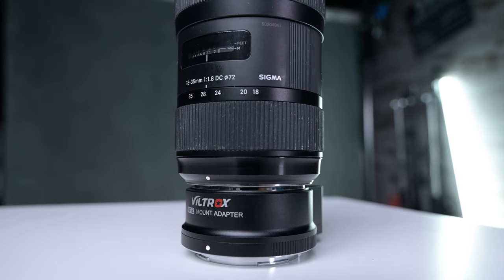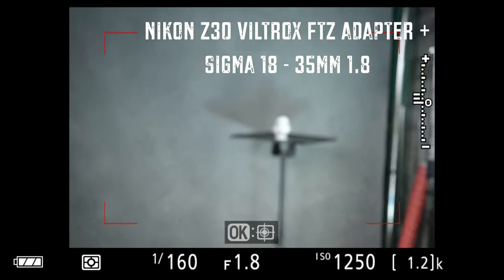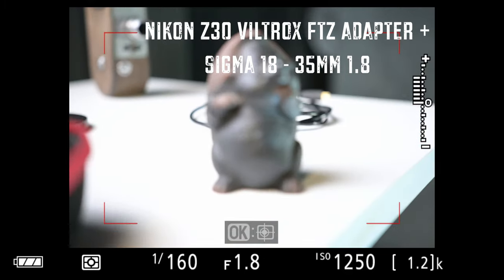I have tested this out and there's very little difference between the two adapters. I cannot see any difference in terms of auto-focusing speed or missing focus — just very little difference at all.